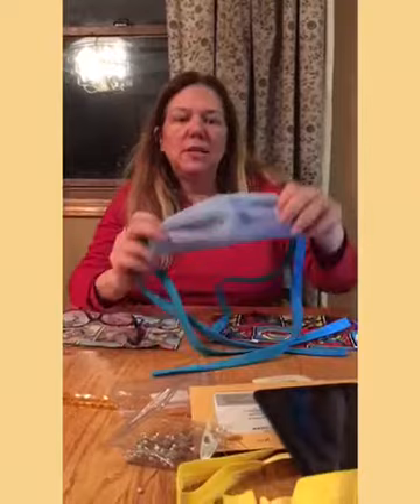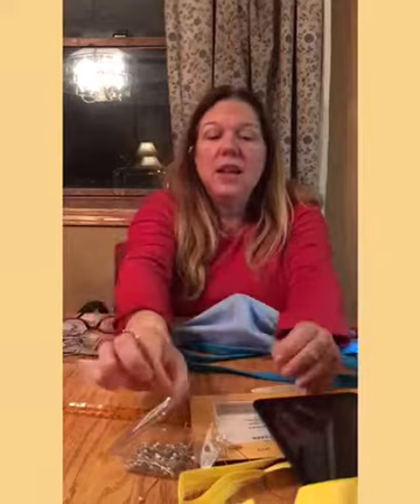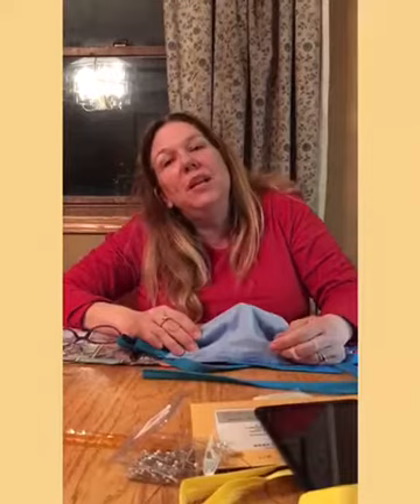A lot of our lives have changed. My husband is working from home, and I have three young children at home. I'm doing e-learning, which is similar to homeschooling — we have three different teachers and three different lessons. I have one Chromebook, so one preschooler is on my phone doing schoolwork, someone is on the Chromebook, and the others are reading or doing math.